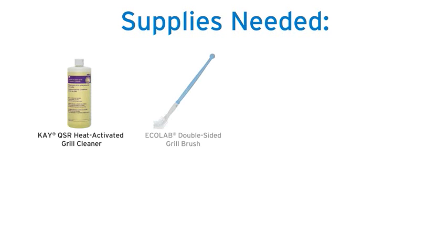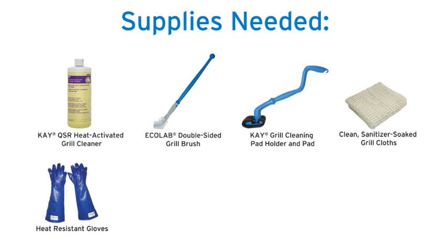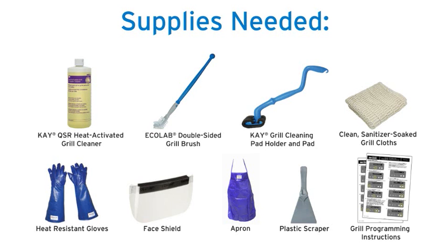For this recovery cleaning procedure, you will need KQSR heat activated grill cleaner, an Ecolab double-sided grill brush, a K grill cleaning pad holder and pad, clean sanitizer soaked grill cloths, heat resistant gloves, a face shield, an apron, plastic scraper, and programming instructions for your model of grill.